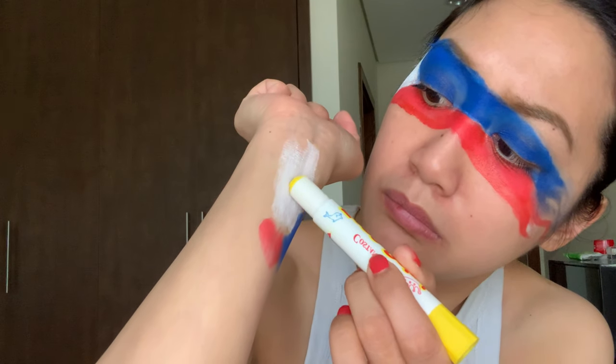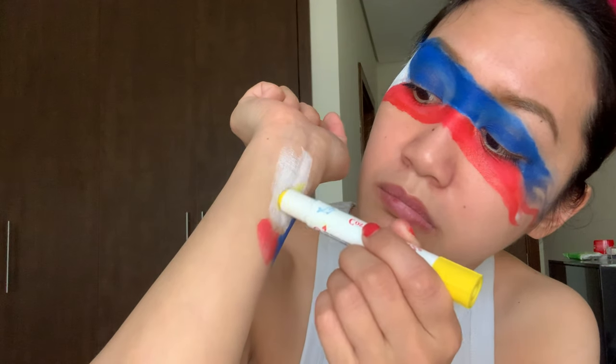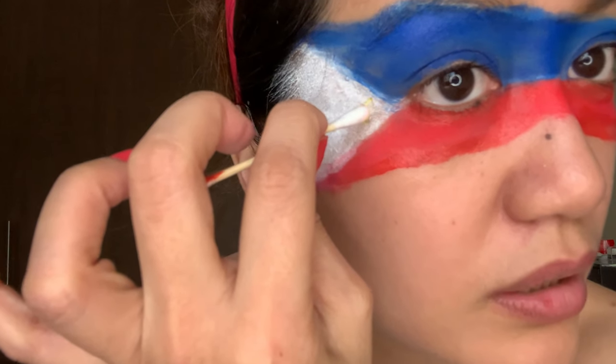Alright everyone, now we go to the second-to-last step — we're gonna put in the detail. Get a little bit right there because this can give us the finest lines — just dot it. The only challenge here is the sun.